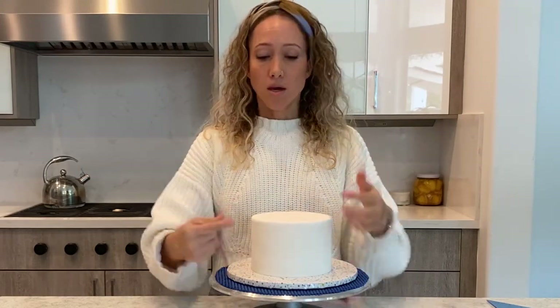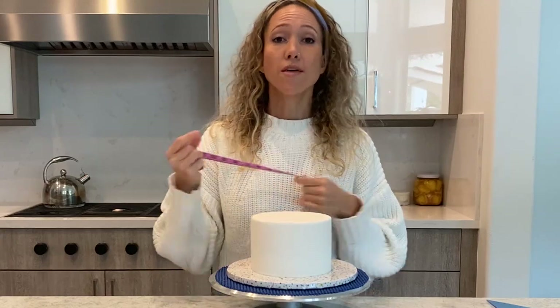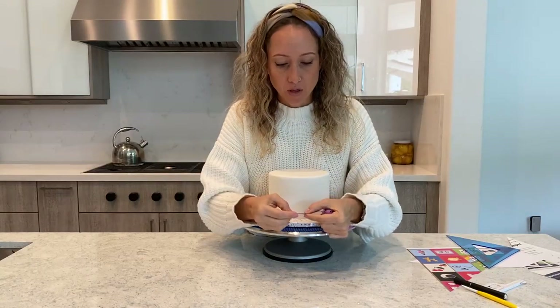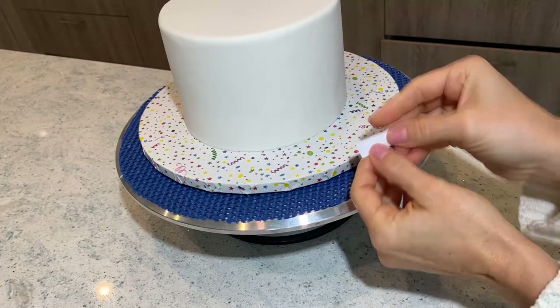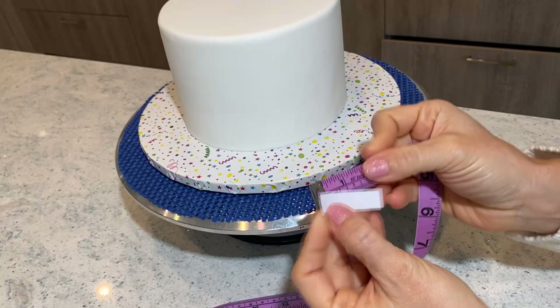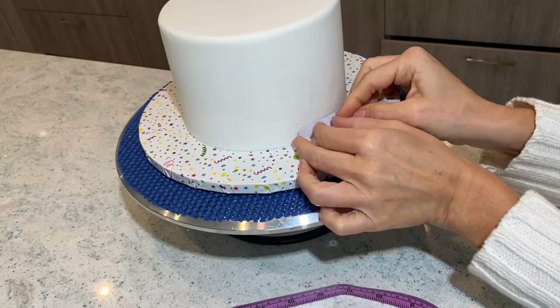I want my quilting pattern, each one, to be about an inch and three quarters, give or take — so that's about 4 centimeters. I'm going to make my life so much easier by making another little tool. I measured exactly 4.2 centimeters, cut it with a scissor, and now I have my measuring tool.